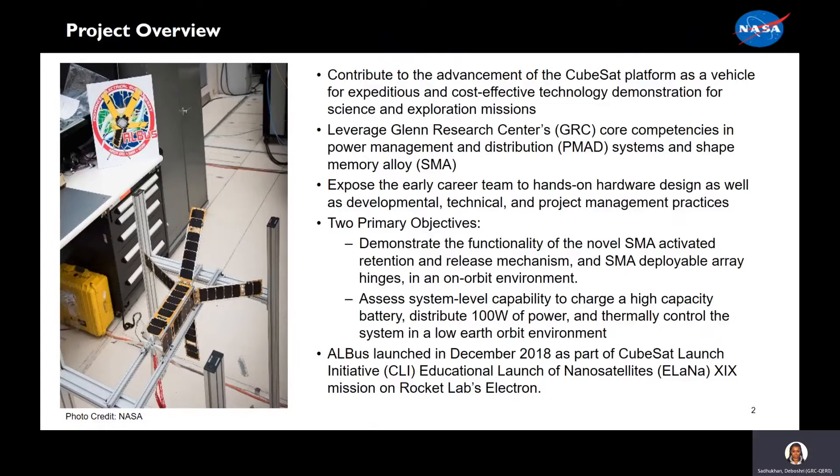Starting with a brief overview, our motivation was to contribute to the advancement of the Q-STEP platform as a vehicle for cost-effective technology demonstration for science and exploration missions, while leveraging Glenn Research Center's core competencies in power management and distribution as well as shape memory alloys. This project also exposed the early career team to hands-on hardware design as well as technical and project management practices. We had two primary objectives: first, demonstrate the functionality of the novel shape memory alloy activated retention and release mechanism and shape memory alloy deployable array hinges in an on-orbit environment. The second was to assess the system-level capability to charge a high-capacity battery, distribute 100 watts of power, and thermally control the system in a low-Earth orbit environment.